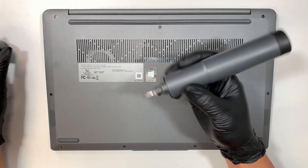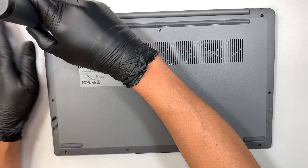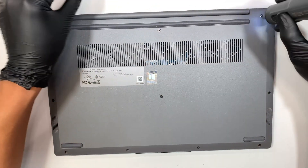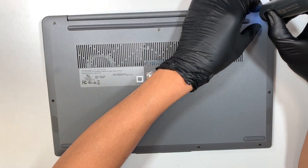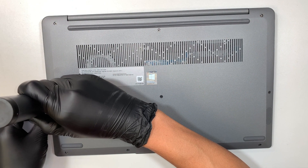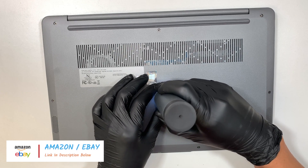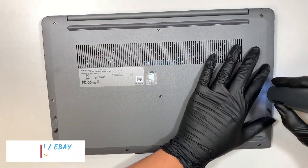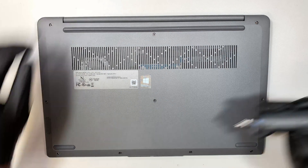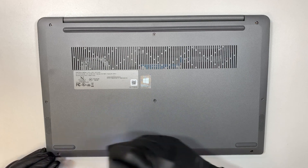First you need a Phillips screwdriver, or you can use an electric screwdriver like what I'm using right now. These are all regular Phillips screws, nothing really special. If you're interested in buying this electric screwdriver, I'll link it in the description below. I got it from Amazon — this is not a sponsored video, I pay out of my own pocket. Using the electric screwdriver helps me and doesn't make my arms sore.